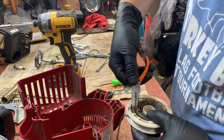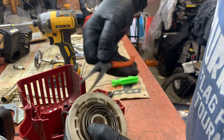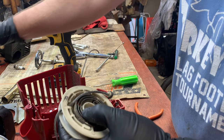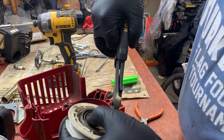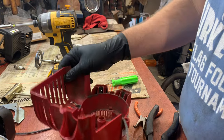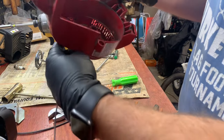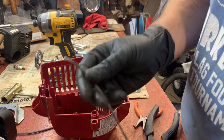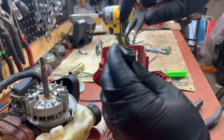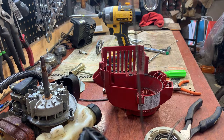Grab the pull cord on the inside and cut it off. Remember it's got to go through that hole when you rewind this, otherwise you're going to have to redo it. Pull that out and get some new line — about the same length, giving yourself an extra couple of inches for the knots.